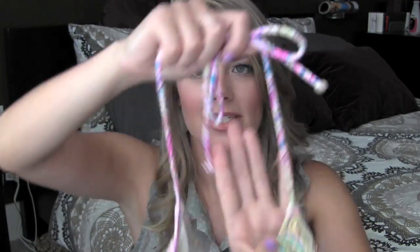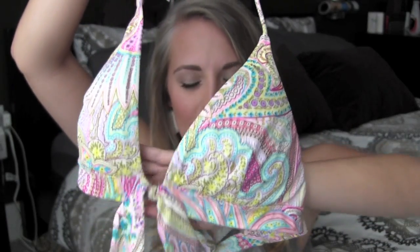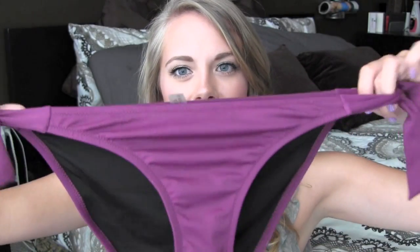The next one is another triangle top — it's in a purple paisley type pattern and I really like tops like this. The bottom I went with is a mix-and-match type — it's kind of a maroon deep purple, different from the other purple. I really like this one as well. I actually wore this to the beach the other day.